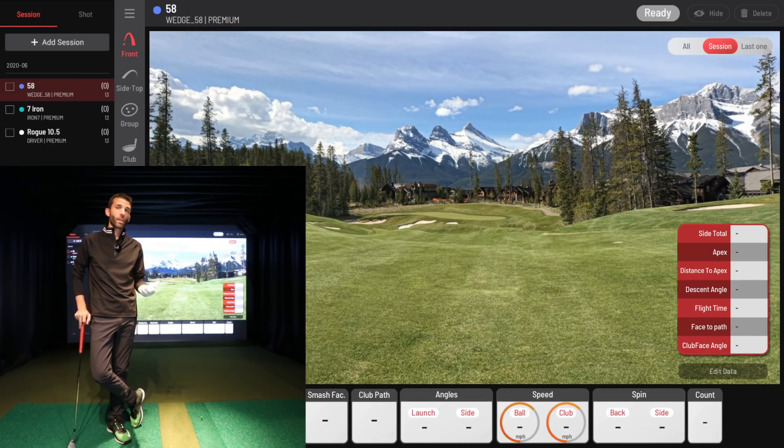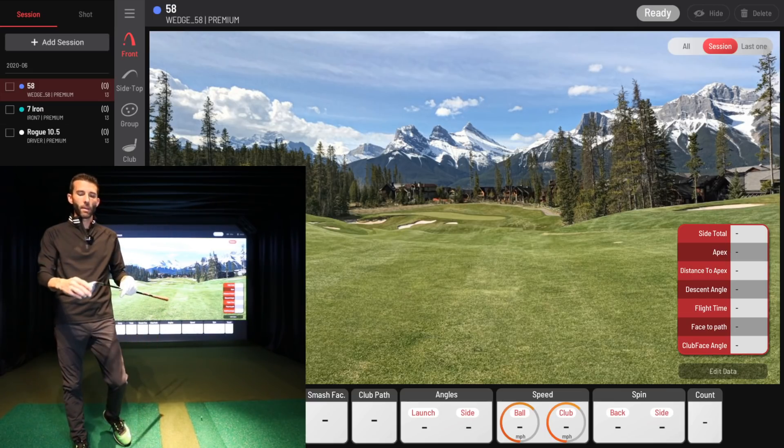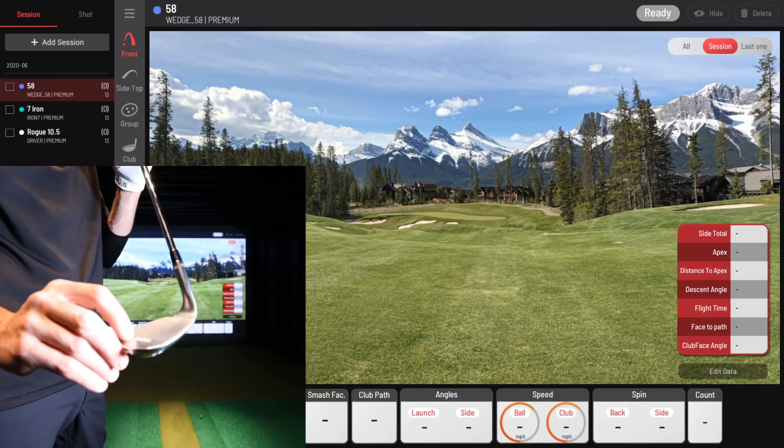You can use a ball of your choice, which is obviously important to some players, and now they have that ability with the new Unicore iXO. They're also using enhanced club data, which takes advantage of stickers on the club.